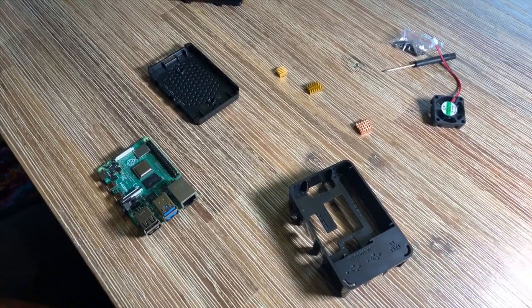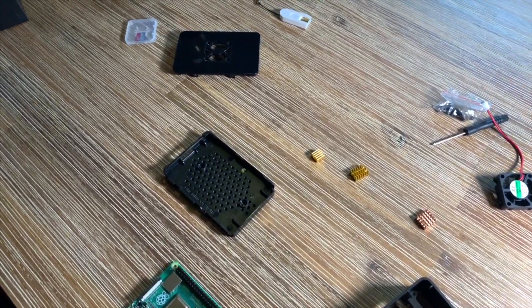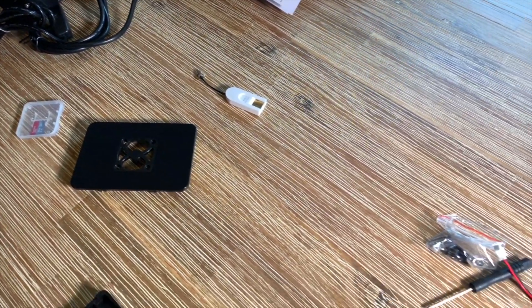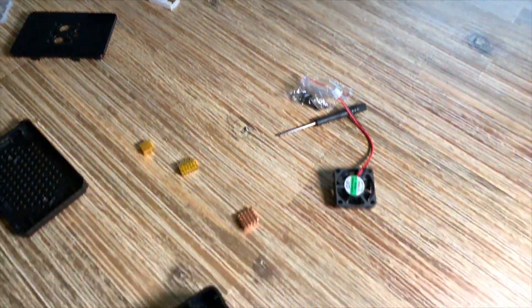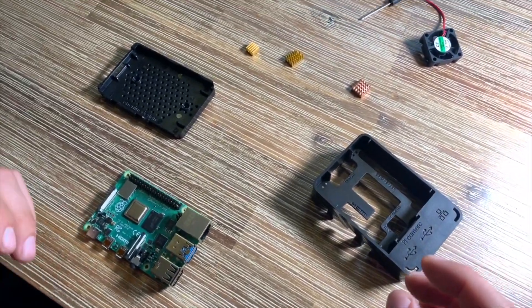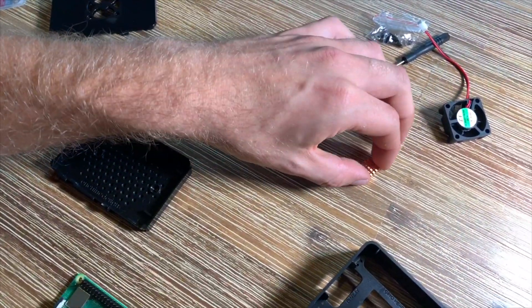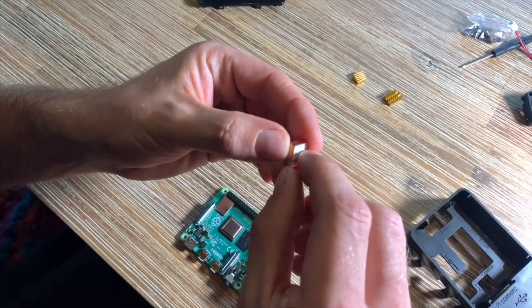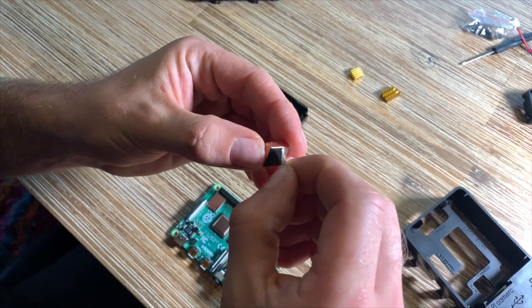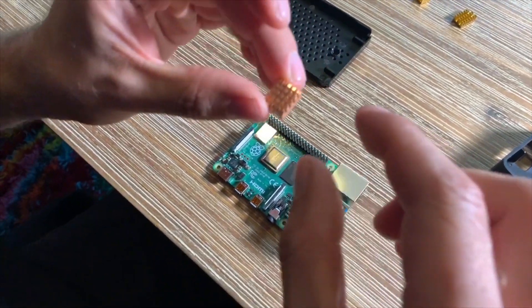Hello! Today I'm going to show you how to assemble and connect your new Raspberry Pi 4 Model B. In this case it is a 4 gigabyte board.